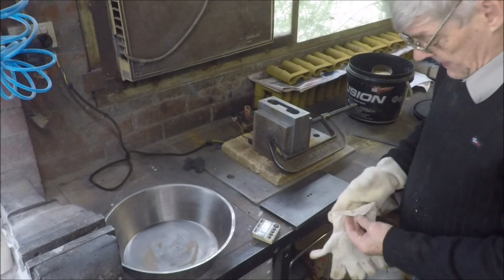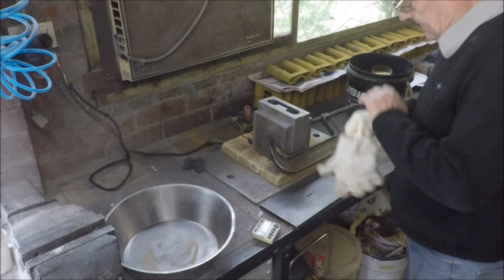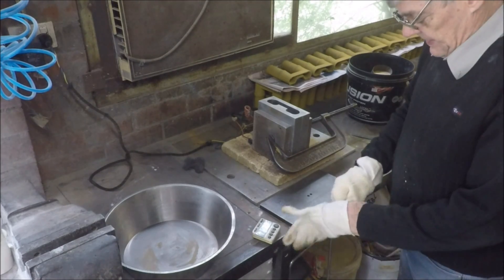The die should be hot enough now, certainly seems like it, so we'll give it a go.